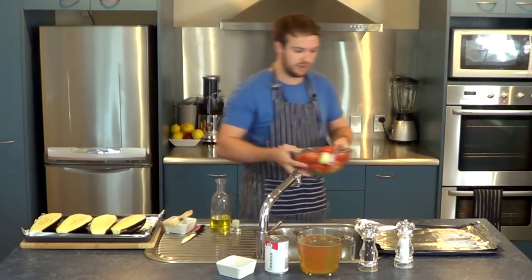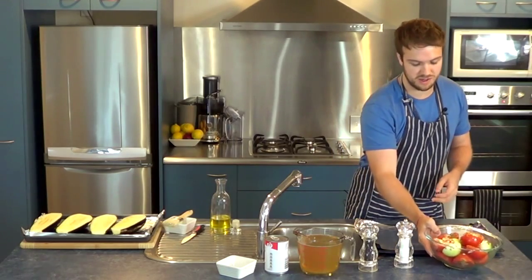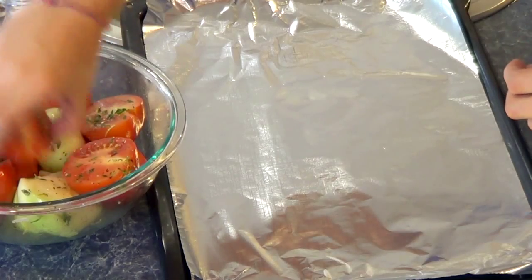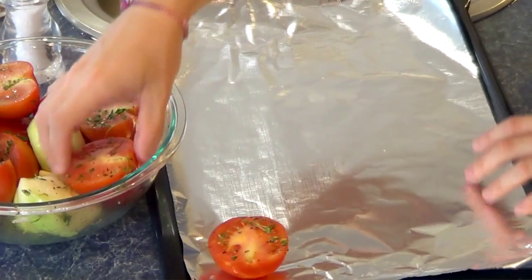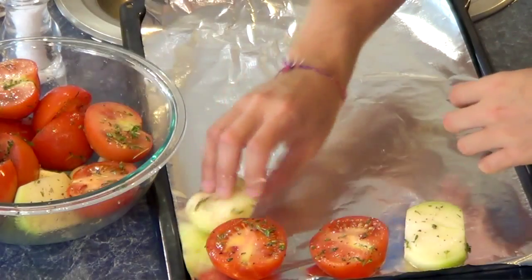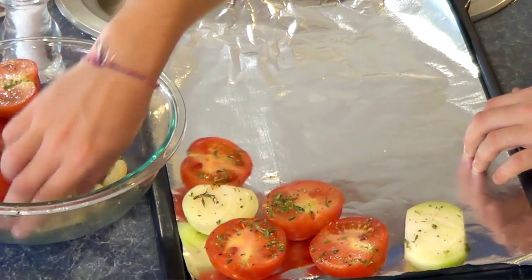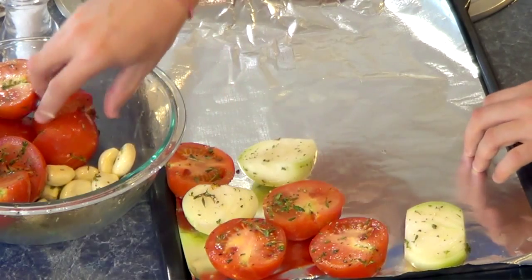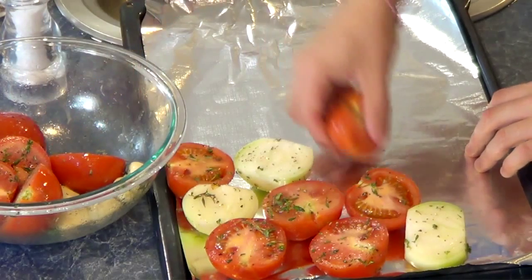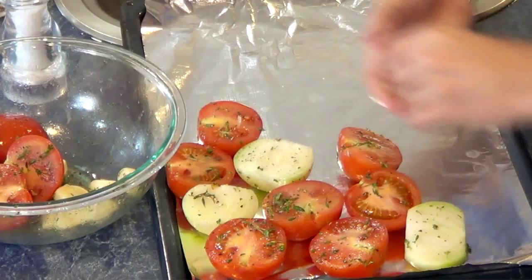Now I'm going to place the tomatoes and onion onto this tray. You can just place them anywhere you want — just make sure they've all got enough space. Check on all your vegetables around about halfway through the roasting process, so about 20 minutes in, and just see how they're doing. You might need to move them around slightly and check nothing's burning.